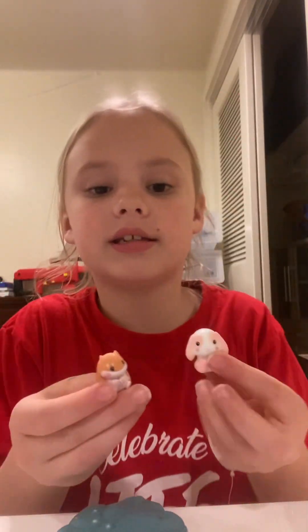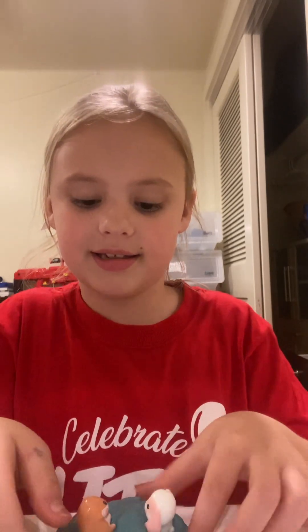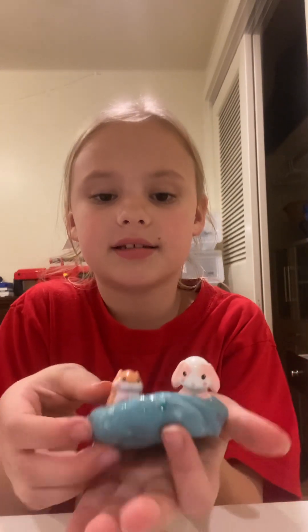And then you can do it again and it can be really stretchy. Another thing you can do with this is just make it into a ball again, push it down, and you see these two little guys — you can put them in the slime inside and then it's like a little thing. I'm going to turn these over so you guys can see, like this.